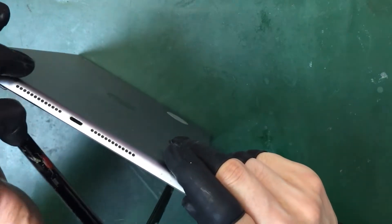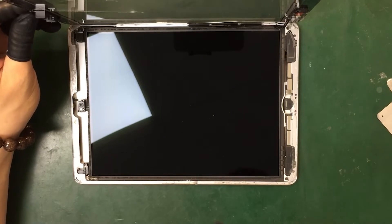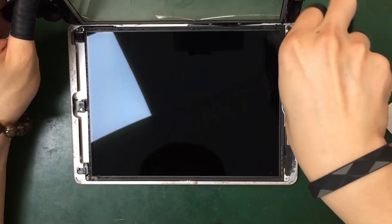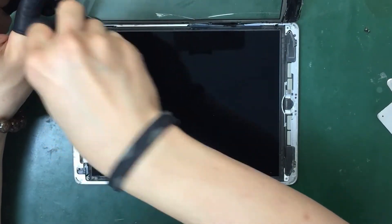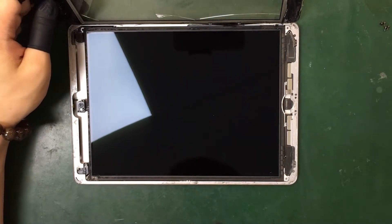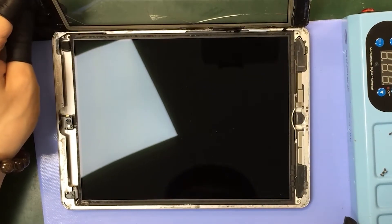Alright, now at this point that you have it opened up, you can rest it on your workbench to keep it lifted up. Carefully open the touch glass, which is connected with the LCD screen. There are four screws here — we're going to unscrew them before we can take all the parts off.